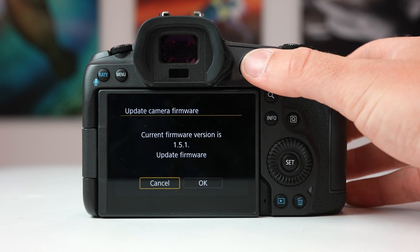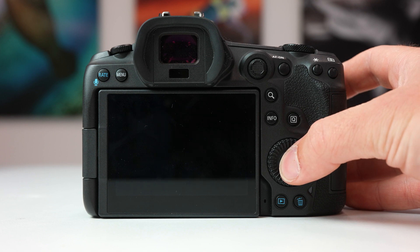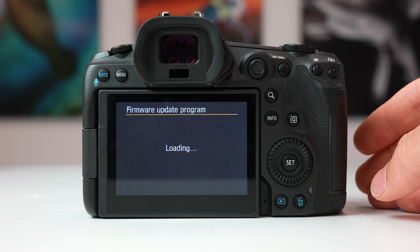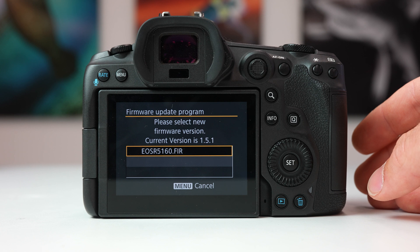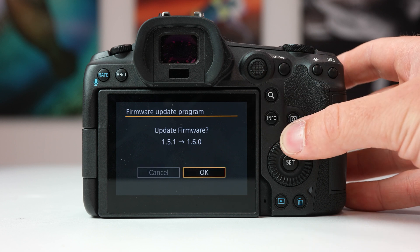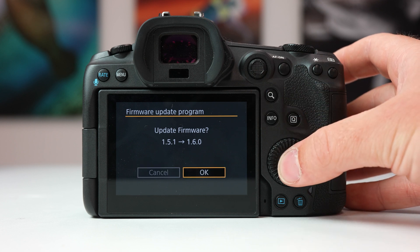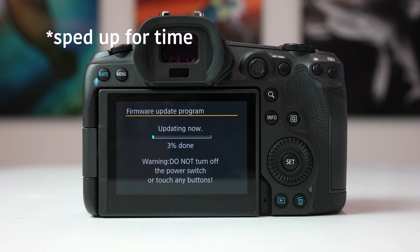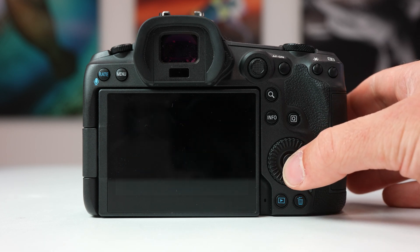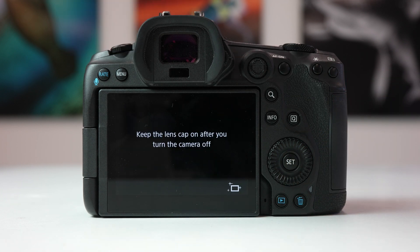Before clicking OK, make sure that you have a full battery. The update can take some time and you don't want your camera to die halfway through the process. Click OK and wait for the camera to update. Once it's done updating, restart your camera and you're good to go.